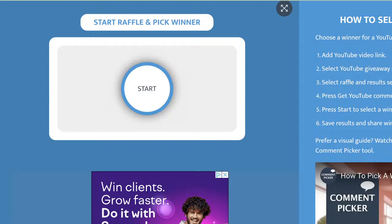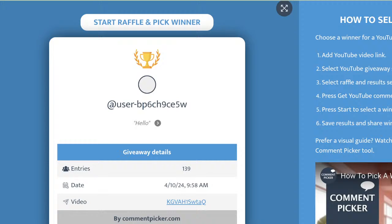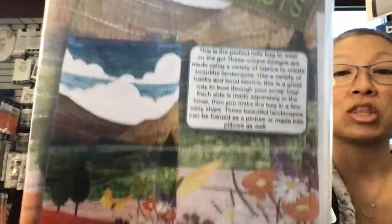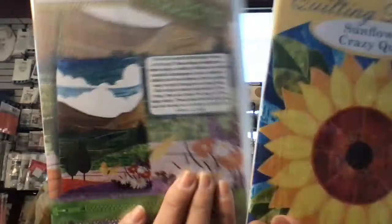First person: a sunflower wall hanging and these adorable pouches — these are super cute. It is Kathy DeGroof! Kathy, I have something else going out for you too, so I'm going to put your name on this. Miss Kathy, you won both of these — look at this, it's spectacular. These pouches are so adorable, and I love this sunflower design.